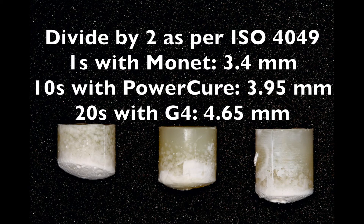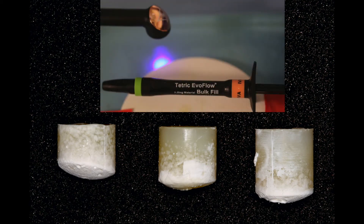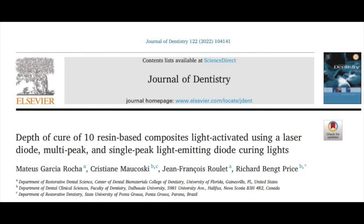This video shows that it's probably a good idea to cure for longer rather than shorter times. Please remember this video was shot using Tetric Evo Flow, which is a bulk filling material intended to be cured in increments that are up to 4mm thick. Remember that depth of cure is not the only factor to consider — there are other factors such as polymerization shrinkage, fracture toughness, degree of conversion, and hardness. If you want more information, please do read our article. Here's the QR code so that you can find it more easily.